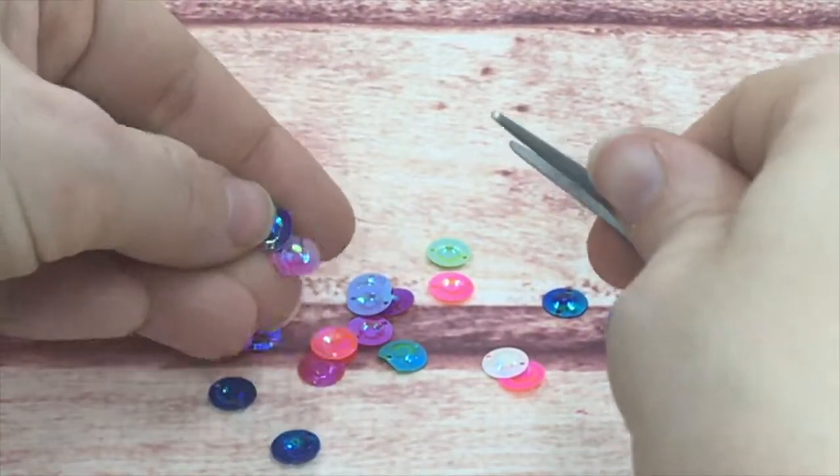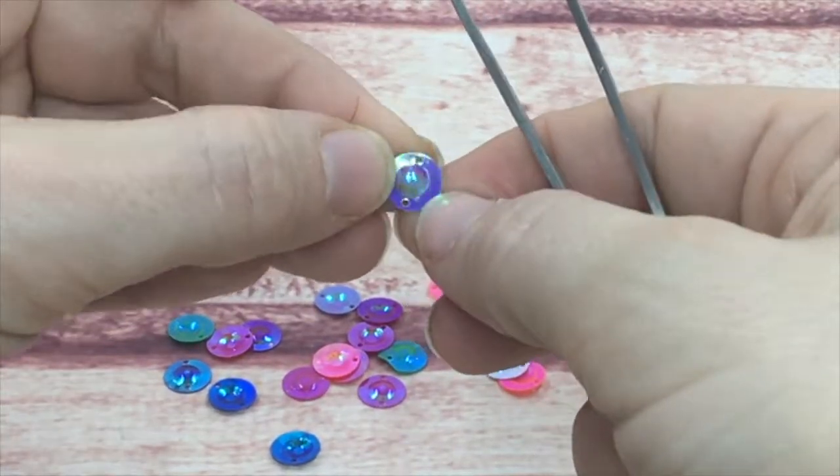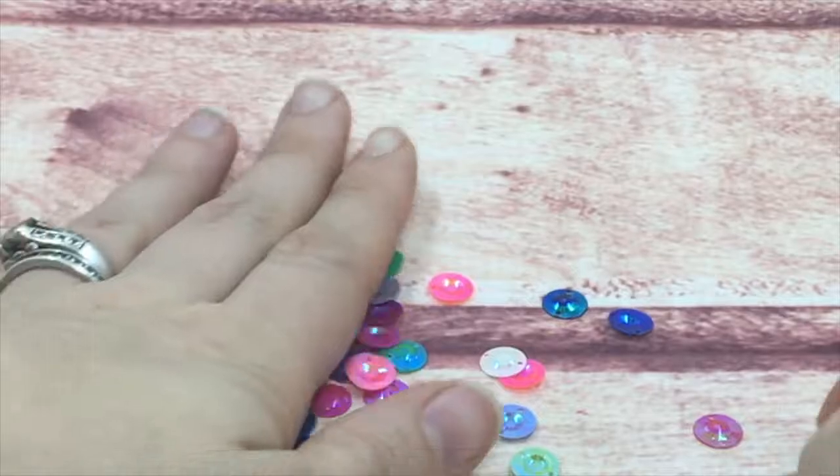I usually find you need to glue them on the sides when putting them on a card rather than the center, or you can even flip them upside down and glue them with the inside popping up.